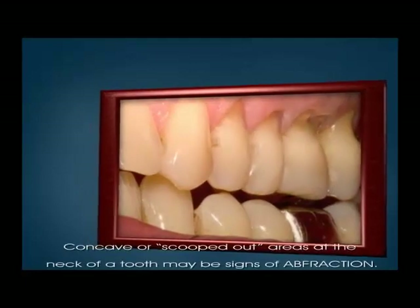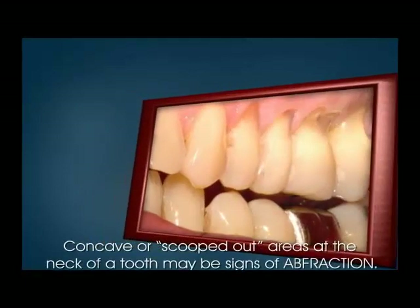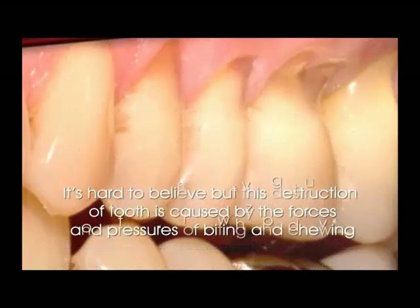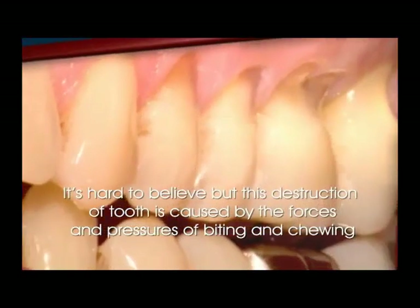Have you noticed scooped out areas where your teeth meet the gums? It may be abfraction, and believe it or not, it is caused by twisting forces of biting and grinding.